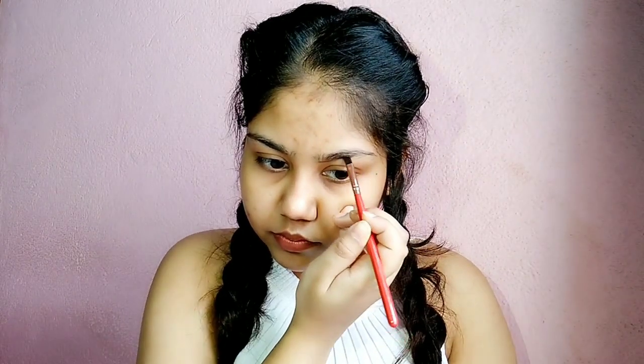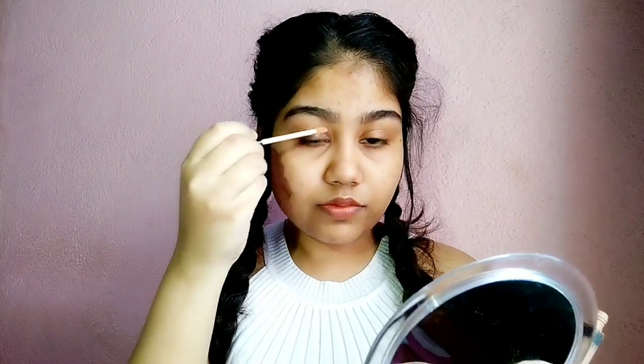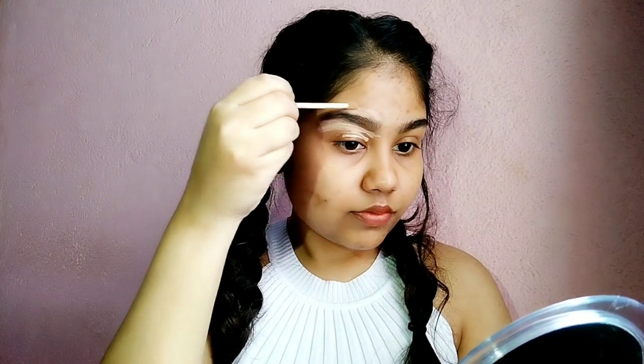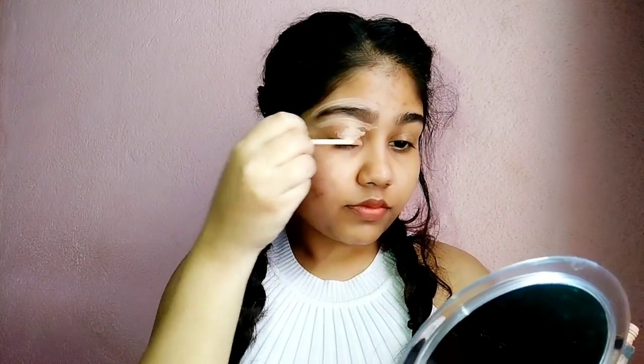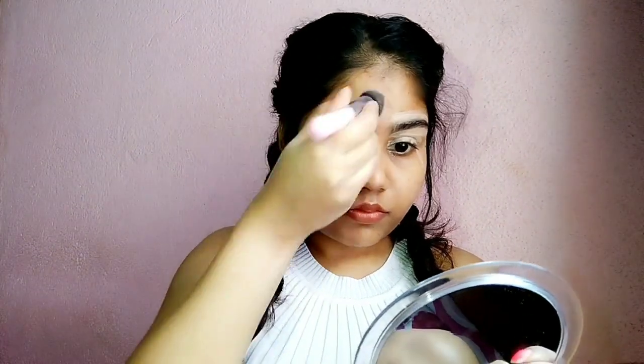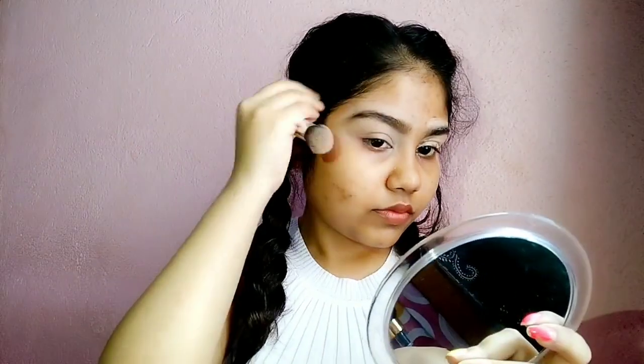I have used the Swiss Beauty eyeshadow palette. I used the eyebrow palette and applied it.